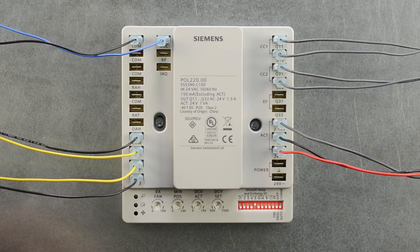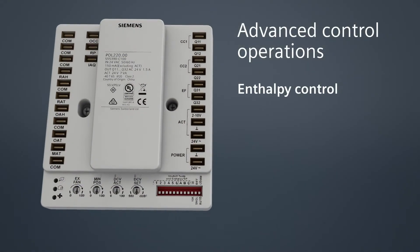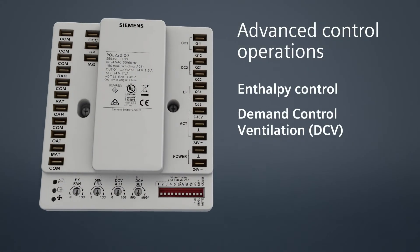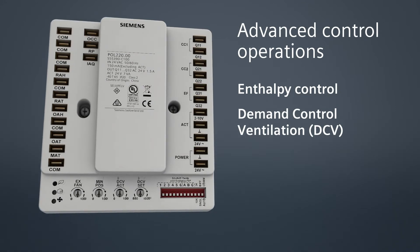For a standard use of the economizer controller, that's it. However, there are more advanced control strategies the controller can perform. The first strategy is for enthalpy control. The second relates to demand control ventilation. Let's discuss how easy it is to install the economizer controller for these two applications.